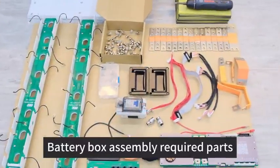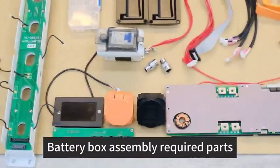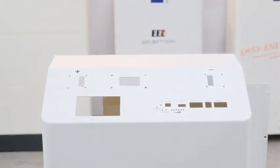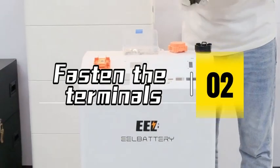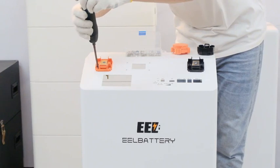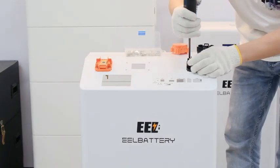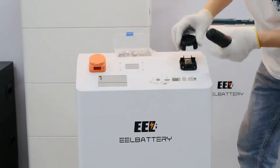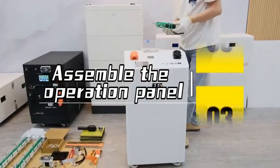Step 1: Battery Box Assembly Required Parts. Step 2: Fasten the Terminals. Step 3: Assemble the Operation Panel.